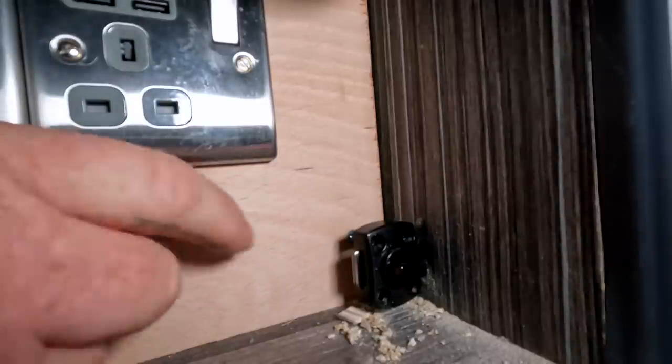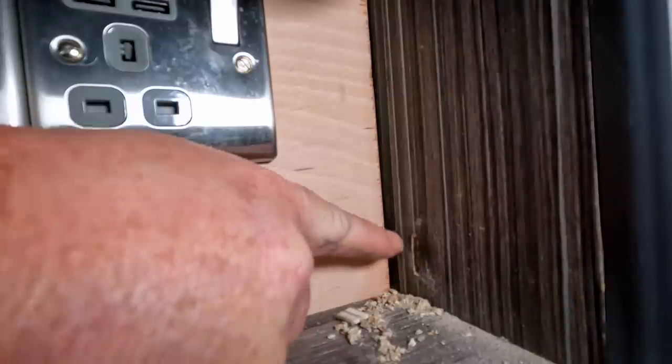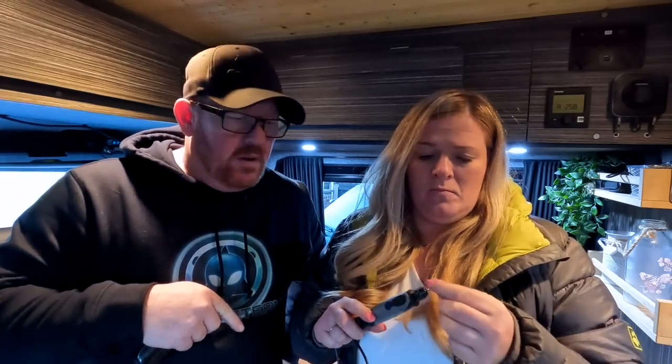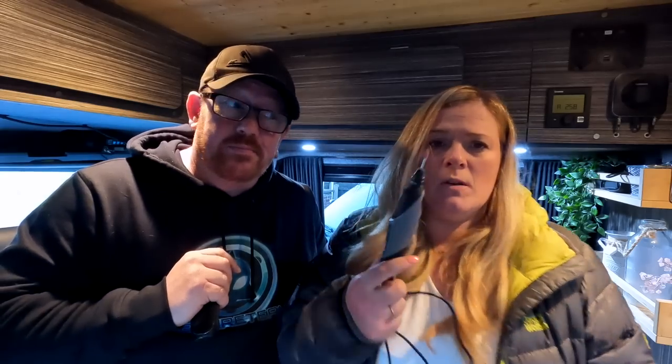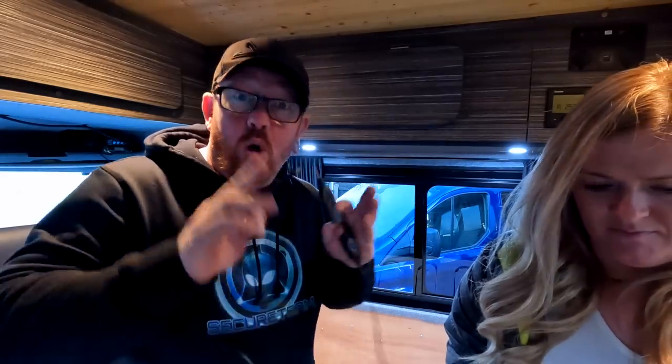That's a little bit tight, so we need to get in there and give that a file. Now we're going to use our EcoFlow to power our Dremel — not to cut the groove, but to file it out. We're going to be using a little Dremel with a small file attached to it. The Dremel does have a plug that goes into a wall, but we get to use our EcoFlow Delta Mini to power it. Emma's going to tell you all about EcoFlow Delta Minis right now.